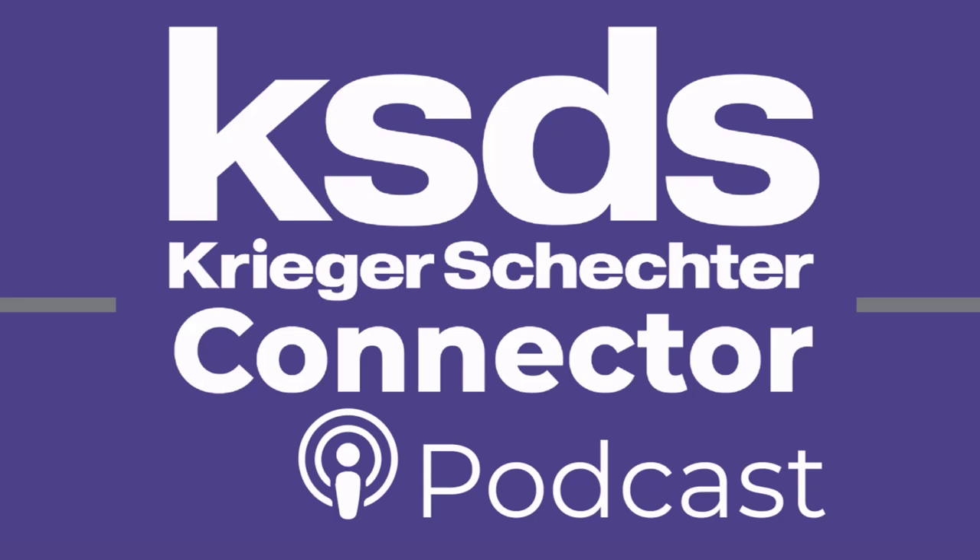Thanks for joining us. If you're watching us on video, you can find our audio version in all your favorite podcast players and listen on the go — just search for KSDS Schechter Connector. If you're listening to the audio version and want to see the video, visit ksds.edu and follow the link to our YouTube page from there. You can learn more about Krieger Schechter Day School of Baltimore by visiting ksds.edu.